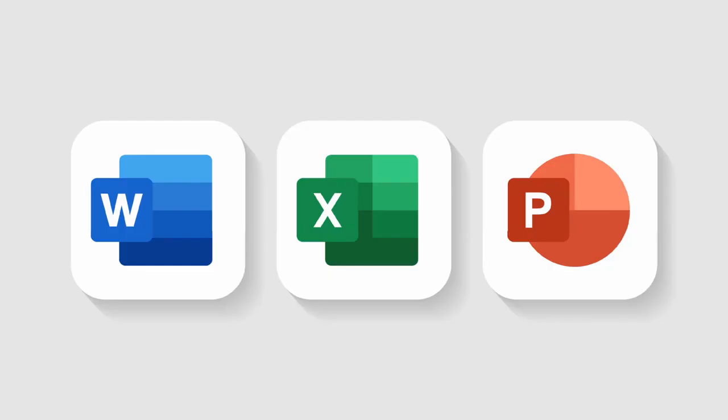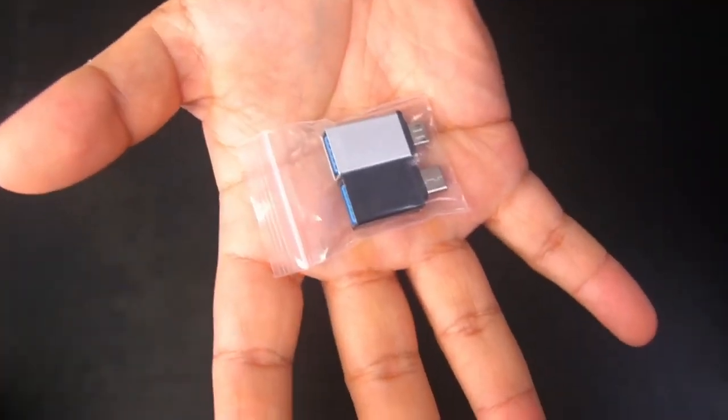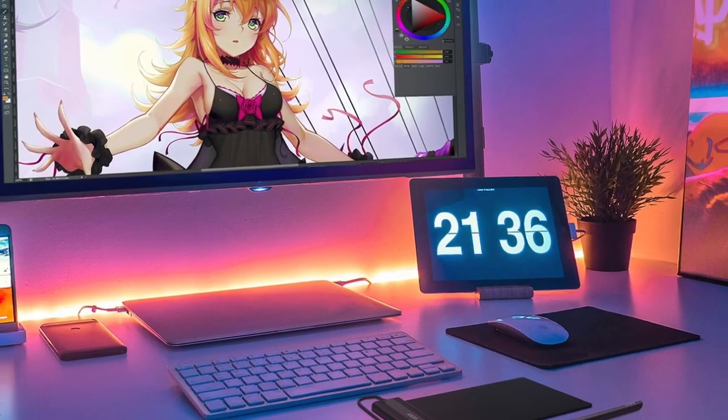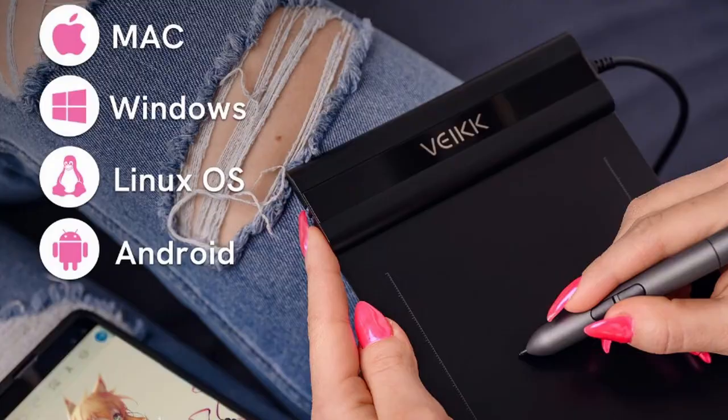This pen tablet is compatible with office software like Microsoft Word, Microsoft Excel, Microsoft PowerPoint, and OneNote. In terms of operating systems, you can run this tablet on Windows 11, Windows 10, Windows 8, Windows 7, Chrome OS 88 or later, Mac OS 10.12 or later, Linux, and Android 6.0 and above using the OTG connector provided. With this many options, you can choose the way that you prefer to work, whether that is on a desktop computer or a mobile device.